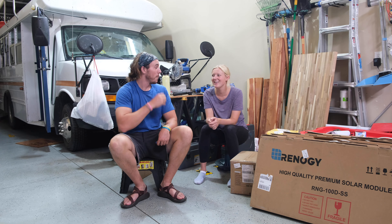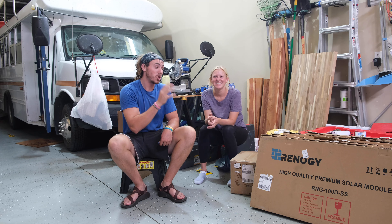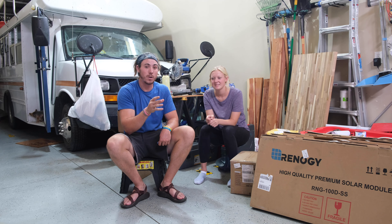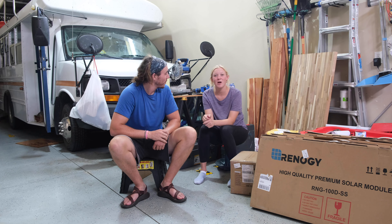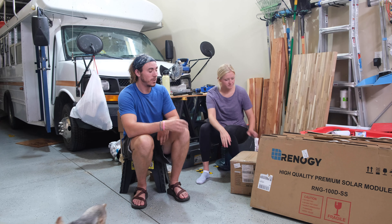A lot of people ask us how are we going to power ourselves while living in the bus. Food and water mainly for us, but to power the bus we're going to be going almost strictly solar for all of our ins and outs — electricity, charging, everything. We have been sponsored by Renogy and we are going to unbox and see what we got.